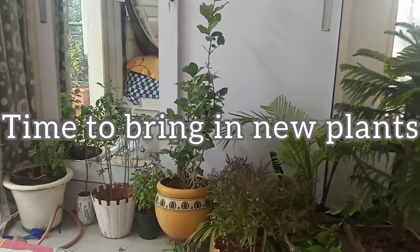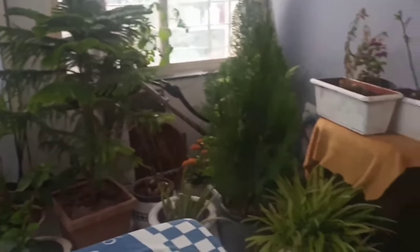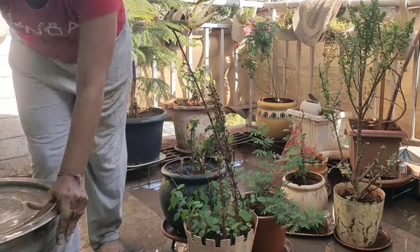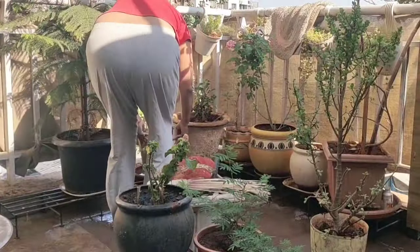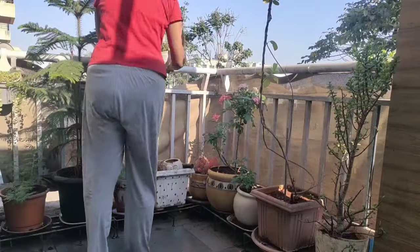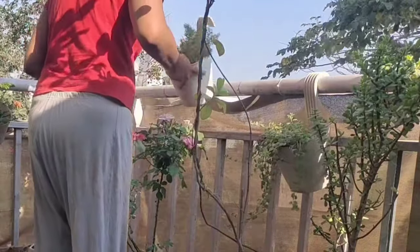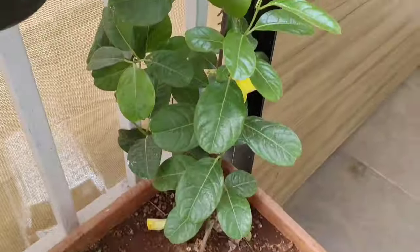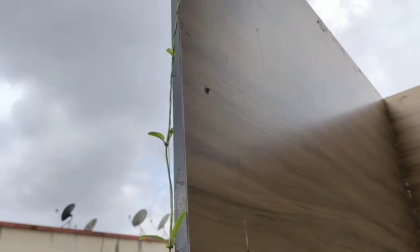Now it's time to add some greenery with plants. These are some beautiful plants and pots that I have got for my balcony, which I'll be arranging in the other half area not covered around the swing. I've also added a few creepers and hanging plants which will go along the rods and ultimately make it a much greener space.